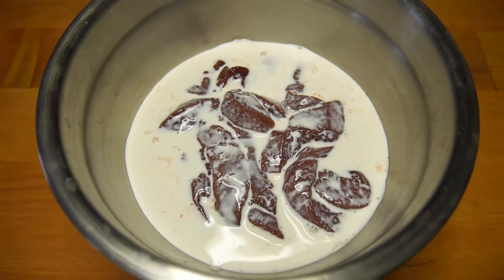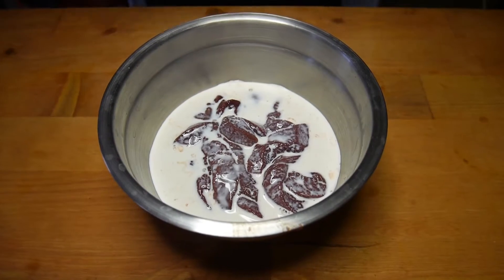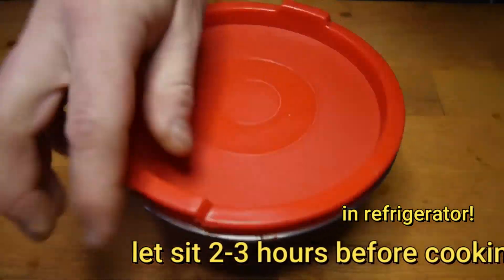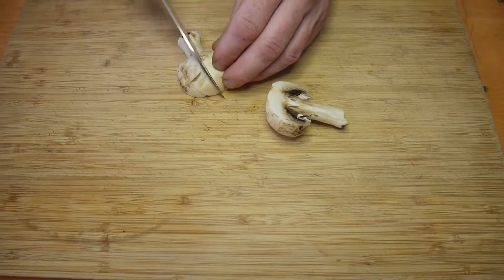Don't worry about the measurement of the milk — you just want to make sure all the liver is covered. Let this sit for about two to three hours before cooking.